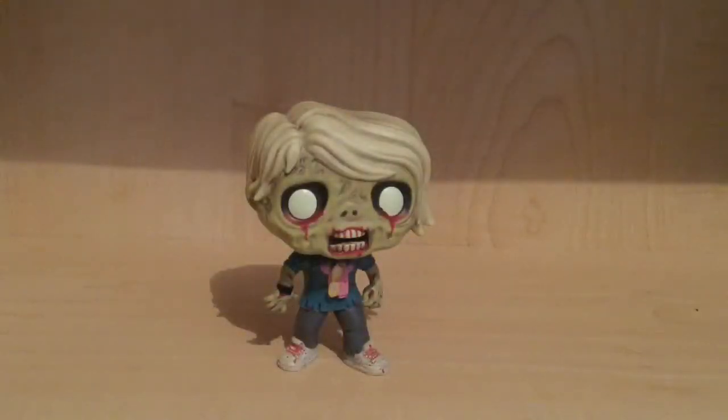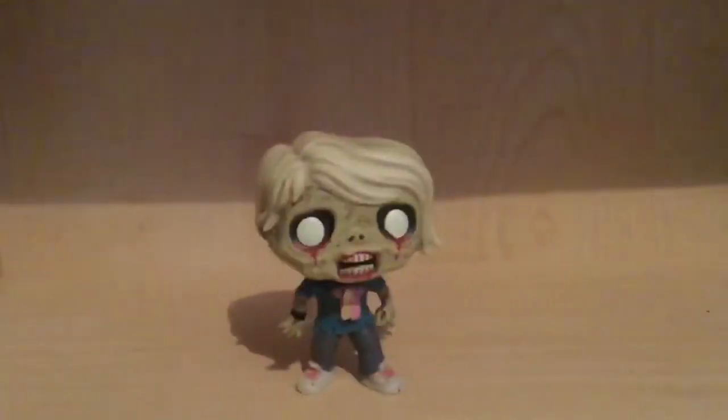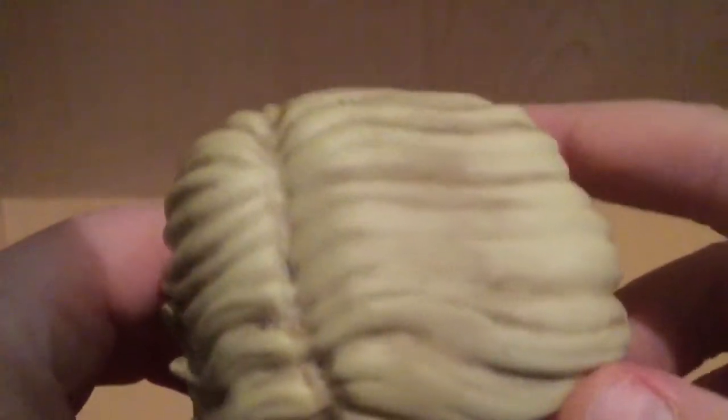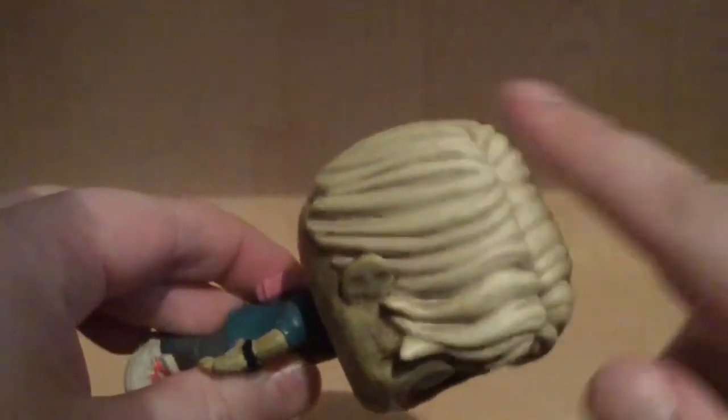With the pop out of the packaging, I've got to say this is not a bad pop. Although they did really follow the same formula as the Walking Dead Walkers, and that's not necessarily a bad thing — I really like it. There's a lot of nice dry brushing paint going on. You can see some dry brushing going in there — looks really nice.